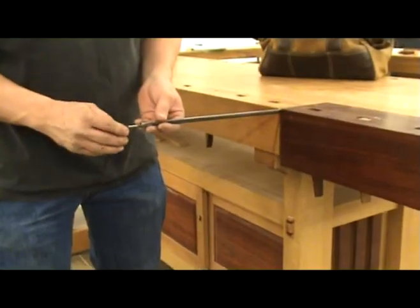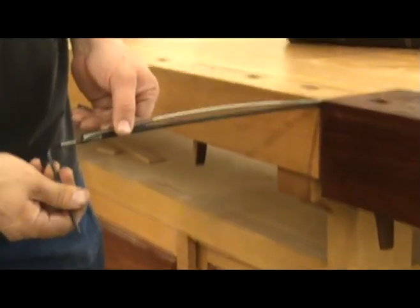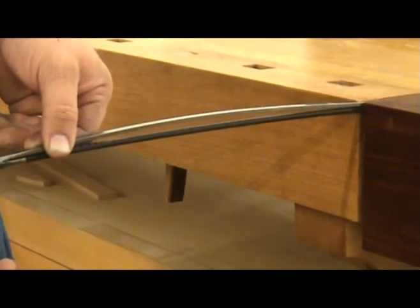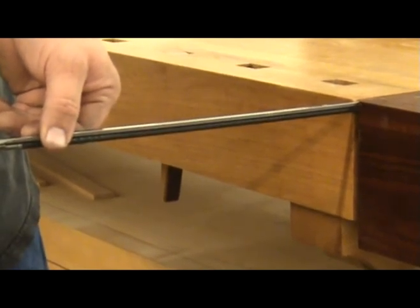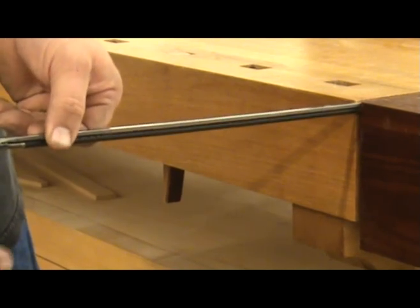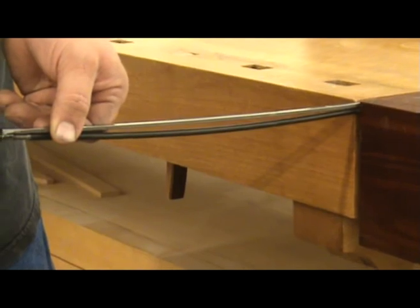The first thing I do is check to make sure that the truss rod is working properly. I do this by clamping one end in a vise and using the truss rod wrench to tighten the nut in a clockwise and counterclockwise direction. This will tension the two-way rod in both directions, allowing you to verify that it is indeed functioning properly. If it's not, it's better to find this out before it's installed.